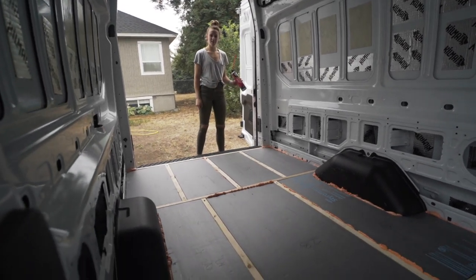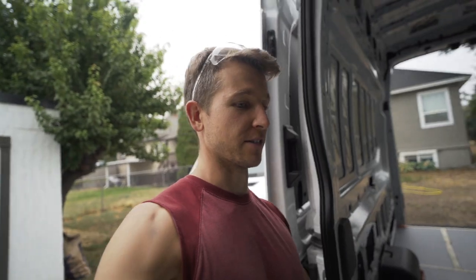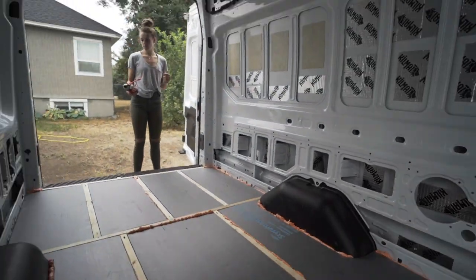The spray foam is absolutely exploding out of the crack. Tim would rather overfill and then trim off the excess, while Katie wants it to be just right. In the end, it honestly doesn't really matter as long as you get the spray foam between the wood and the edge of the van.